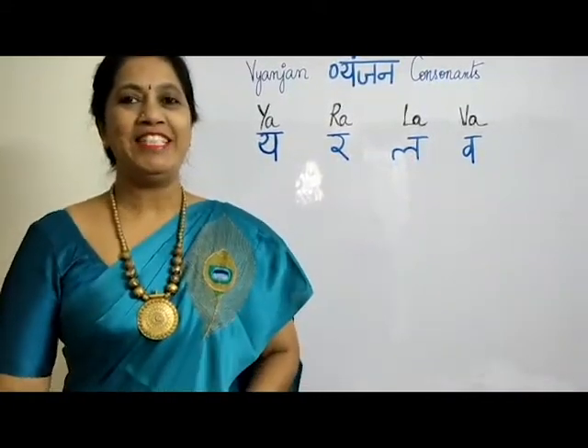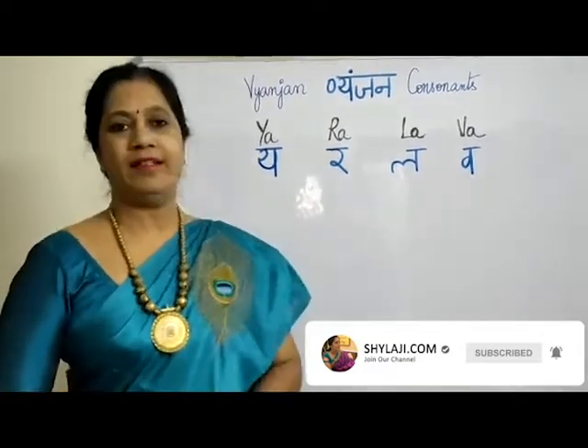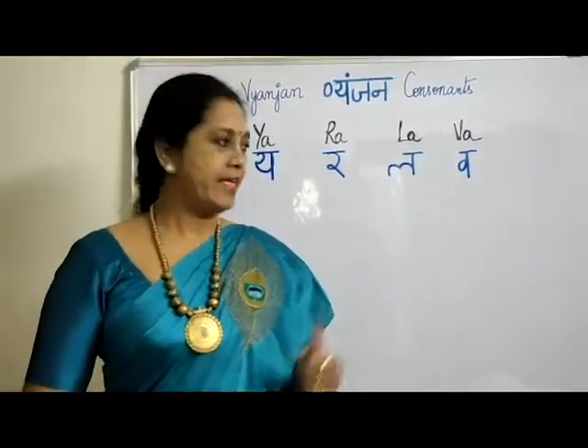Namaste, welcome to Shainaji.com. Today we will be starting with our letters, so let us get into the class.